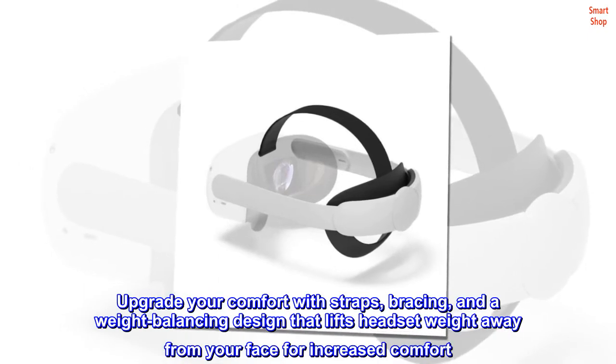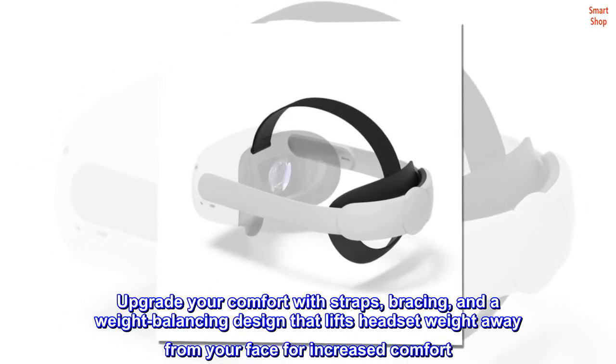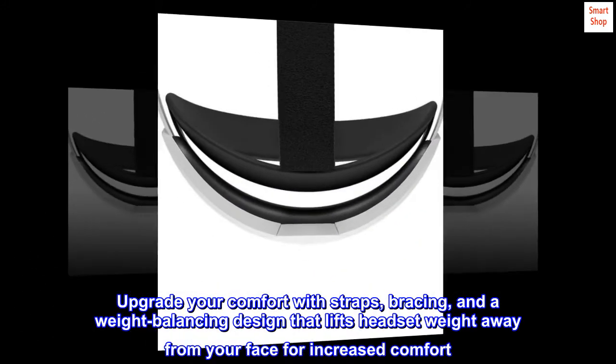Upgrade your comfort with straps, bracing, and a weight-balancing design that lifts headset weight away from your face for increased comfort.